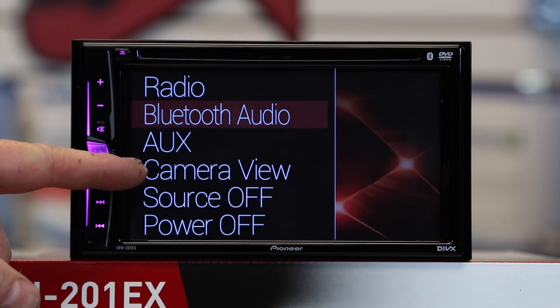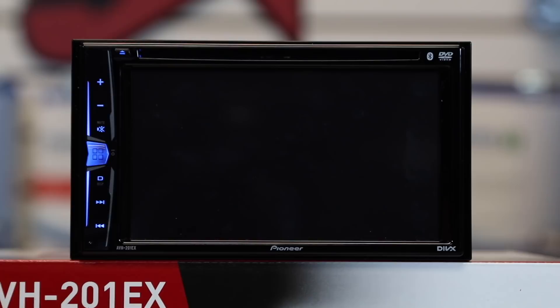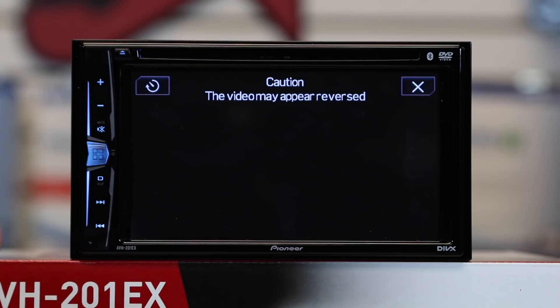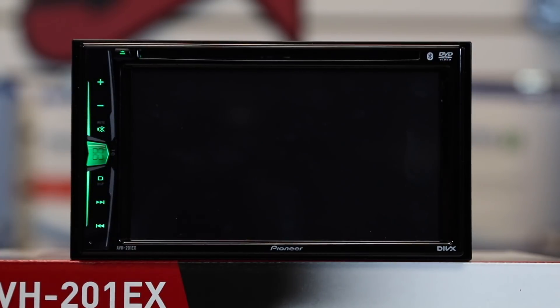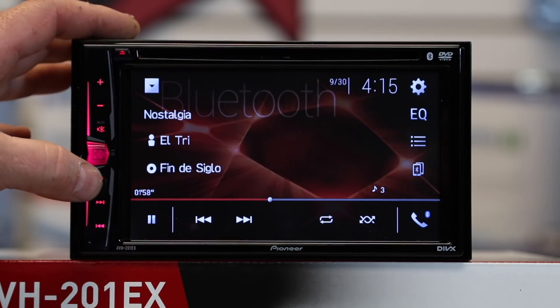Next, camera view. Like we talked about in the main menu, there's also access to camera view here — so that's two ways to access the camera. Select X and it'll close out. It works identically the same way as if you were to select it through the source menu.